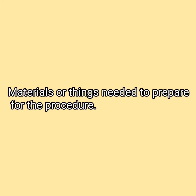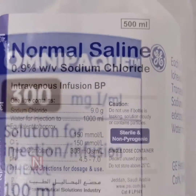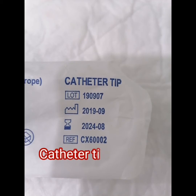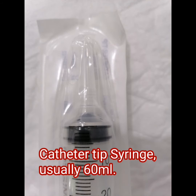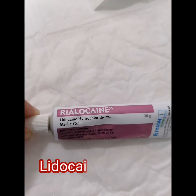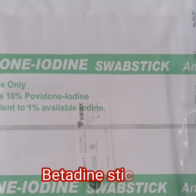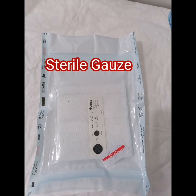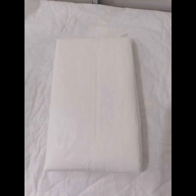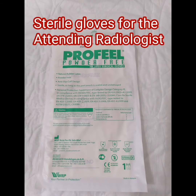Materials and things needed for the procedure: contrast media, normal saline, catheter tip syringe (usually 60 ml), lidocaine gel 2%, betadine stick, sterile gauze, sterile kidney dish, underpad, and sterile gloves for the attending radiologist.